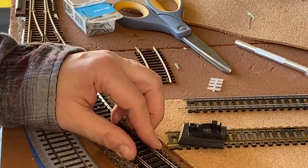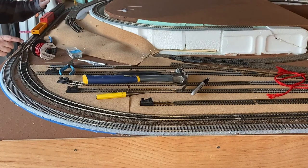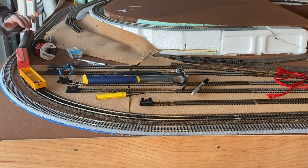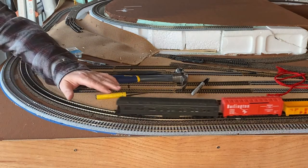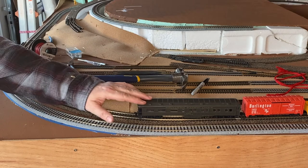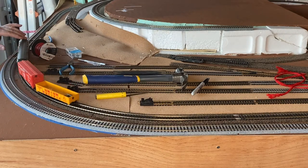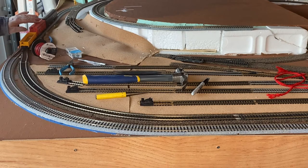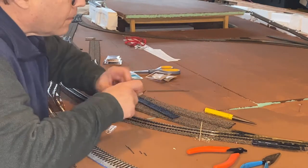Then you take your rail nippers and take care of it. What I did here is I just dropped in some brads to hold it into place. And then of course the 0-5-0 to run the cars over the connections to make sure they're good. So where the boxcar and the passenger car is, is my other set of insulated rail joiners. So that section of track has its own dedicated power that I can turn on and off. Same thing down here on the other end going into the yard.